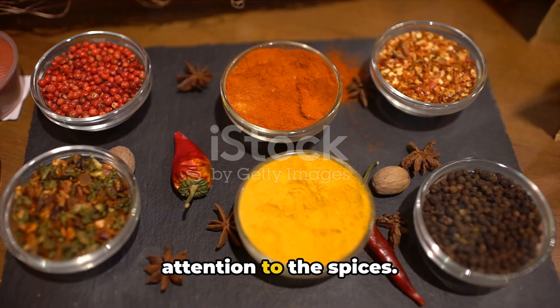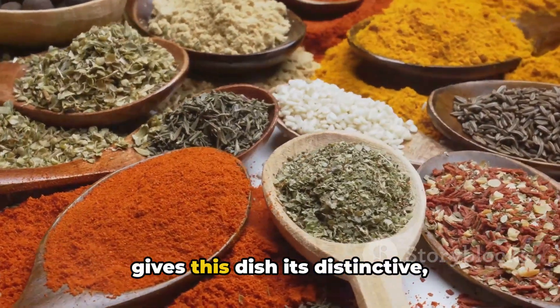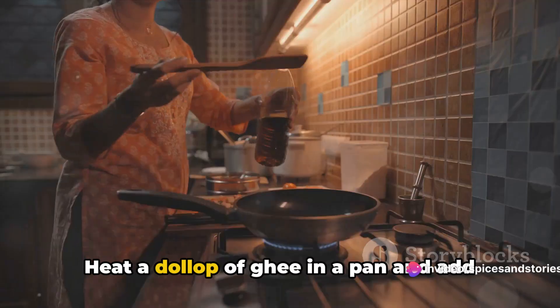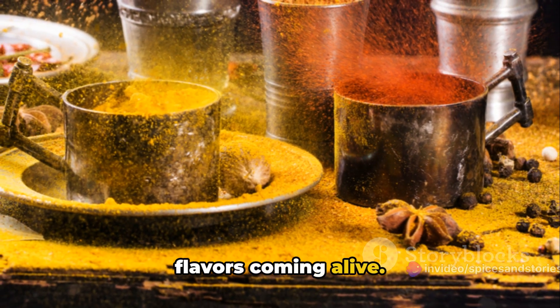While the lentils simmer, let's shift our attention to the spices. The art of tempering, or tadka, is what gives this dish its distinctive mouth-watering aroma. Heat a dollop of ghee in a pan and add your spices. The sizzle and pop are the symphony of flavors coming alive.